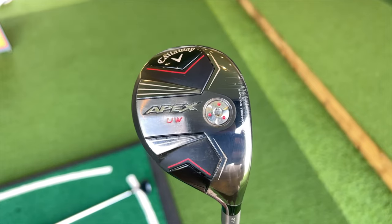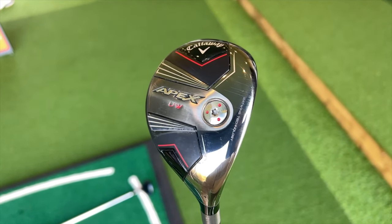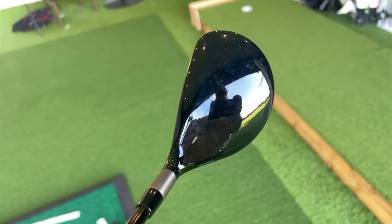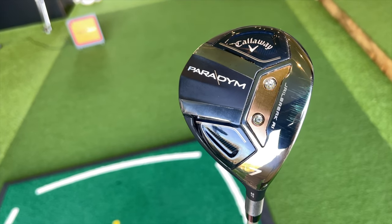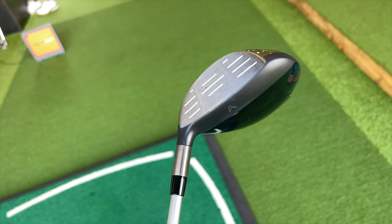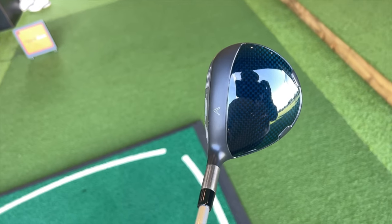Before we get into the testing, let's talk about what is different between these two clubs. The Apex UW has weight very much forward — it sits almost between a hybrid and a fairway wood in terms of head profile — and it has a shaft that is one inch shorter than the Paradigm 7-wood. The Paradigm is aimed at the mass market as a versatile club, while the Apex UW is theoretically aimed at the better player. Both are non-adjustable.